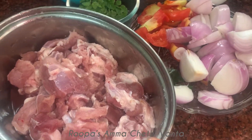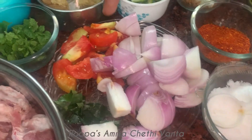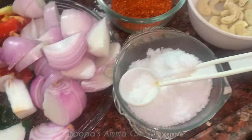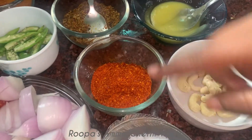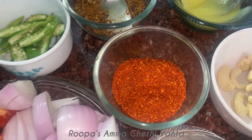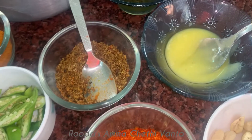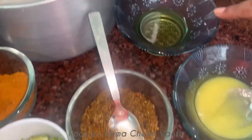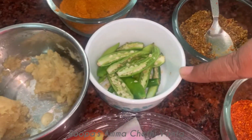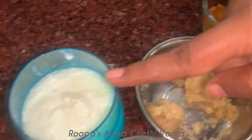This is mutton — I have taken half kg. Onions, tomatoes, salt, kaju, red chilies. This is homemade biryani masala — not just flakes, not powder, not those regular spices. With oil. Also ginger-garlic paste, a little garlic powder, and curd.